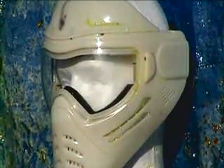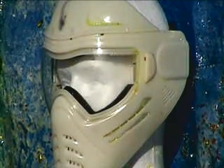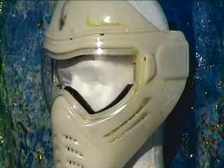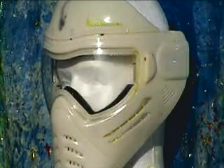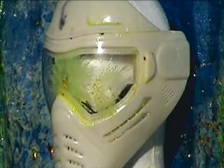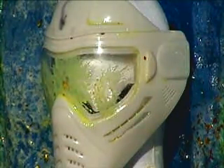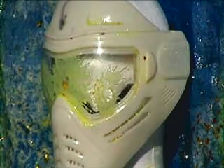This is the high velocity test where we hit the actual lens area in the retinal area at 420 feet per second. Now three times on each orbital area: 1, 2, 3 — 1, 2, 3.